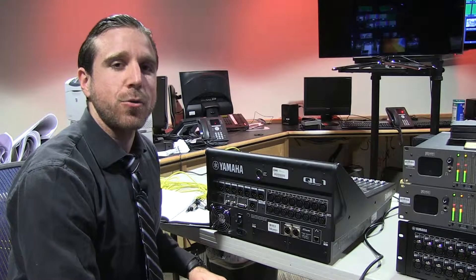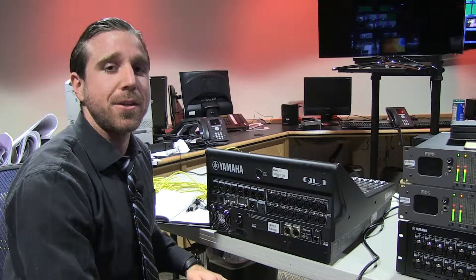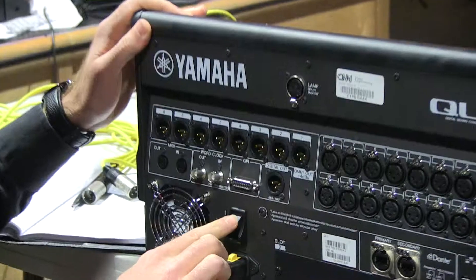Hi, welcome to the Yamaha QL1 tutorial. We're going to teach you how to patch, set up, and use this field console. So the first thing, obviously, you need to plug in your power supply and turn on your board.